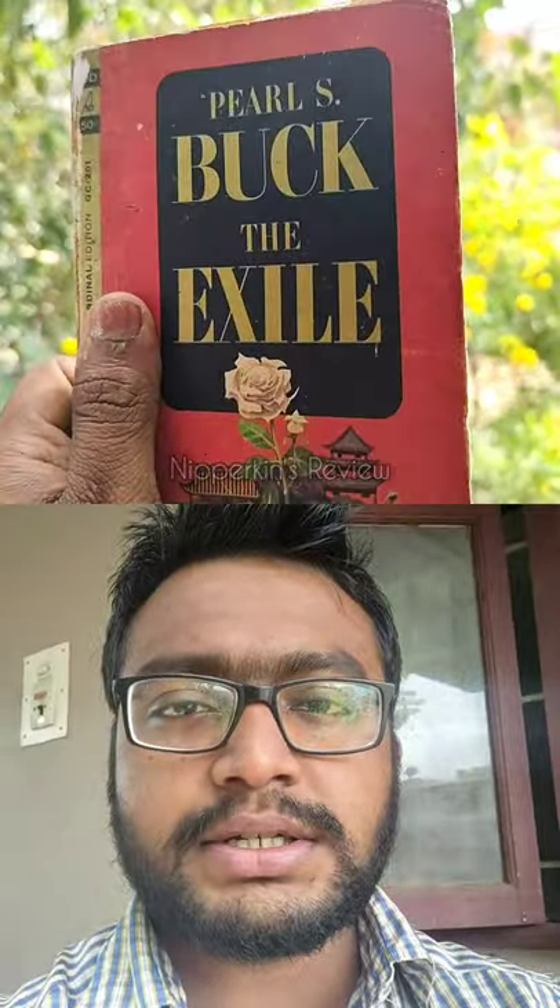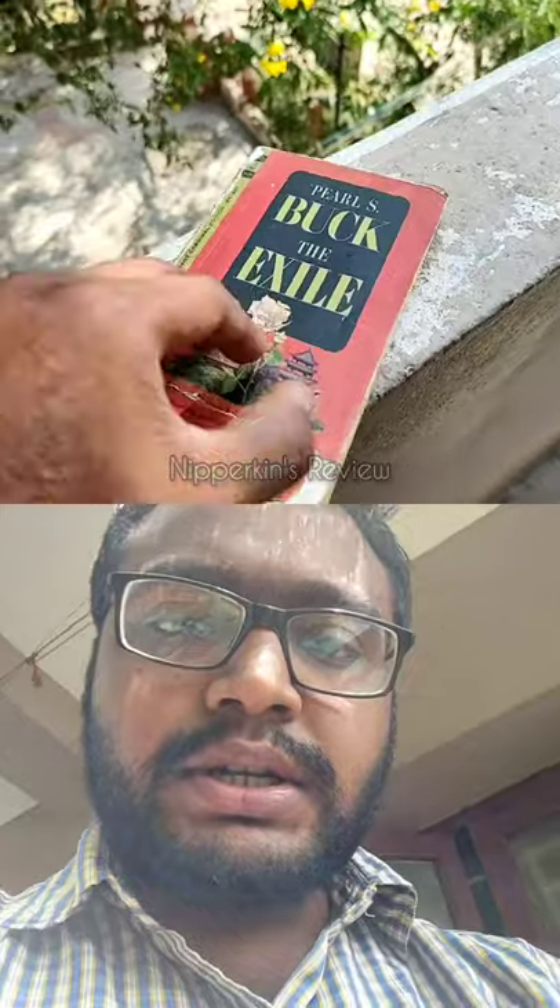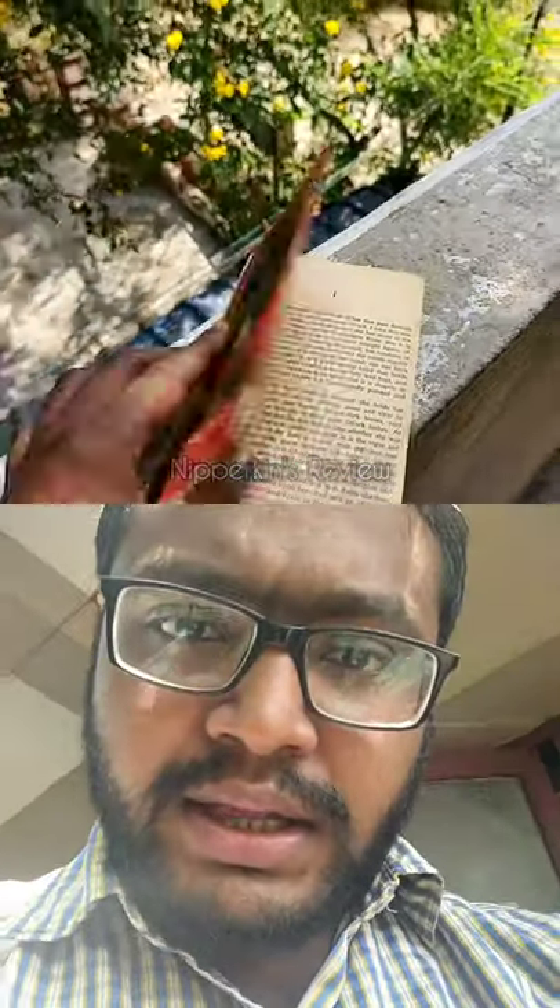This book is really interesting. It was first published in, I guess, 1936, and the first print of this edition was made in 1963.